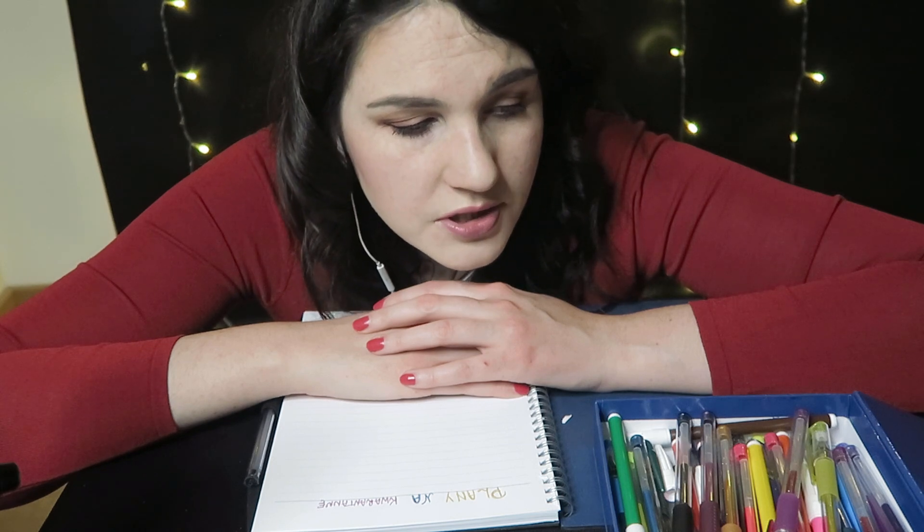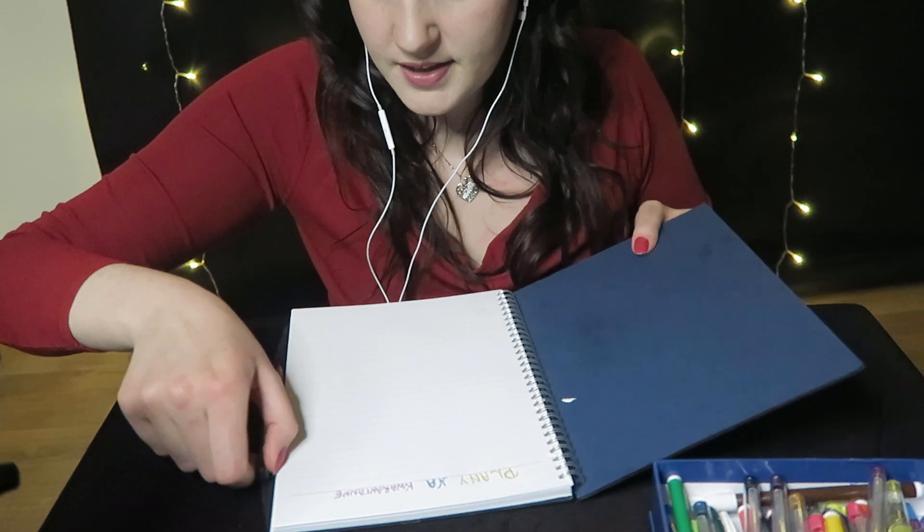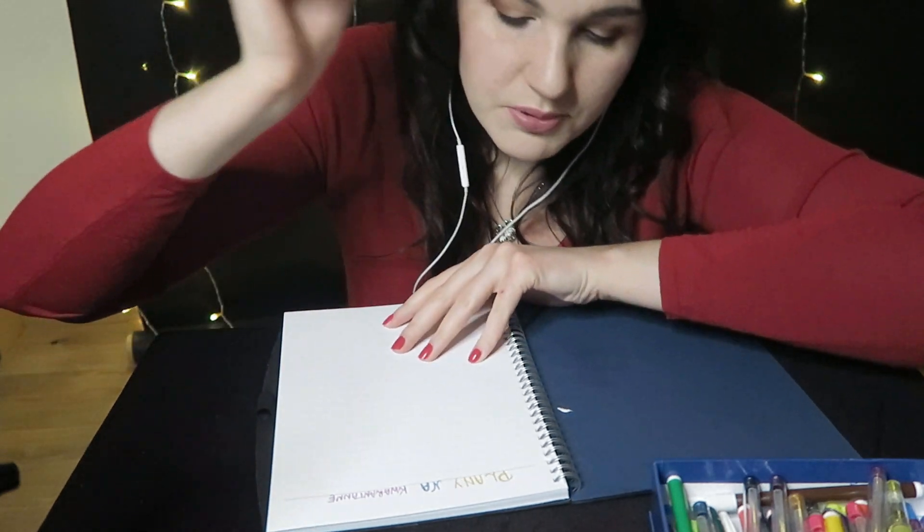No to będziemy mogli też zacząć. Poczekaj chwilkę, aż ja to sobie wszystko uporządkuję, bo będzie mi strasznie niewygodnie. Już mam fajny pomysł od Ciebie na to, co można robić. Od razu sobie zapiszę punkt pierwszy.